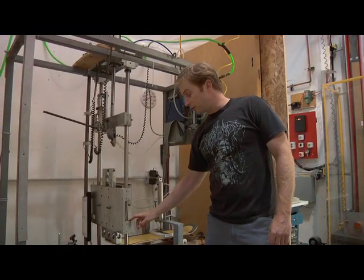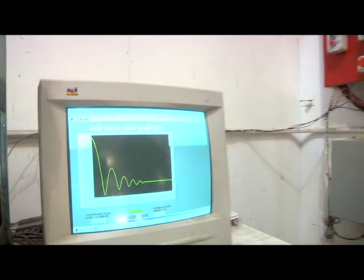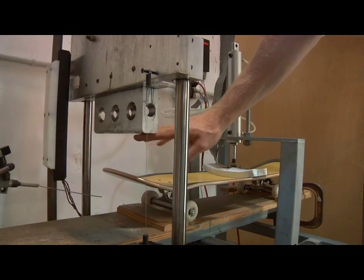The test machine is connected to a computer that records exactly how high the tail throws the anvil. The more stored energy in the tail, the higher the anvil will go.